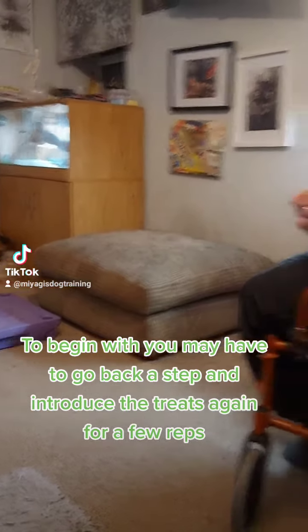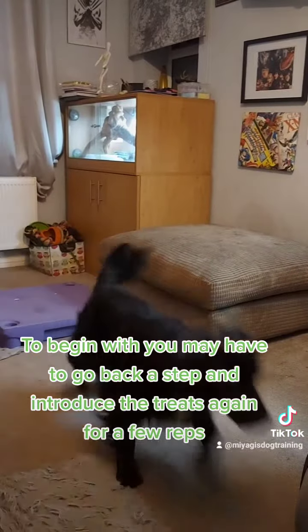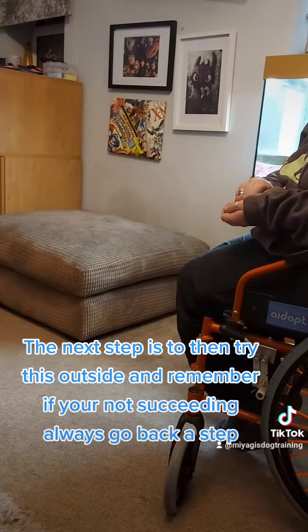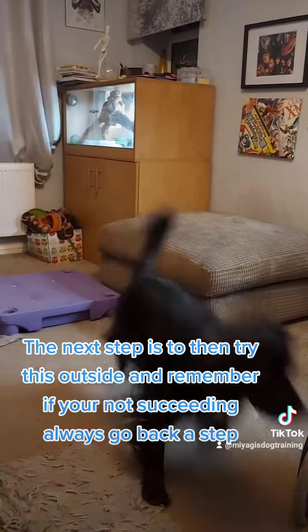To begin with you may have to go back a step and introduce the treats again for a few reps. The next step is to then try this outside, and remember if you're not succeeding always go back a step.